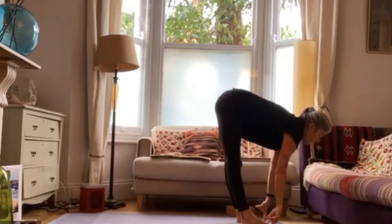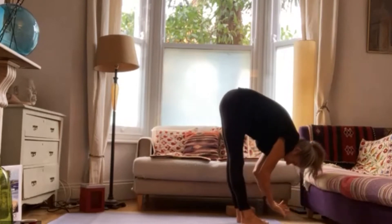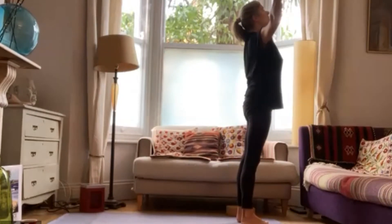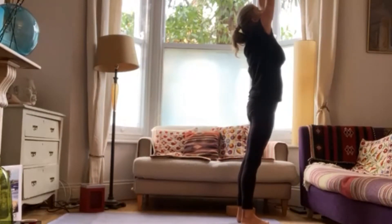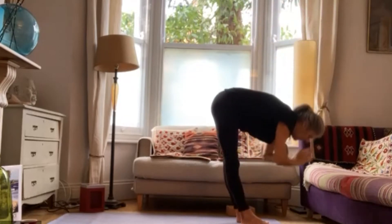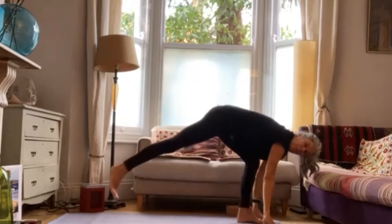Inhale halfway lift, exhale hinge at the hips and fold back into your thighs. Inhale, circle the room with your fingers — heavy tail, shoulders remain low. Gather your palms to prayer; exhale, hands in prayer, fold back in. Inhale, lift halfway. Exhale, step the right foot back and lower the right knee to the floor. Pad it out if you need to.